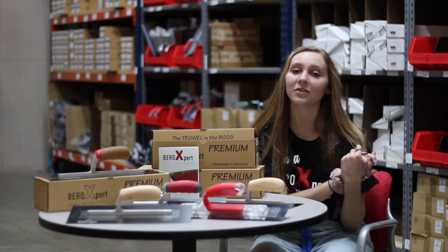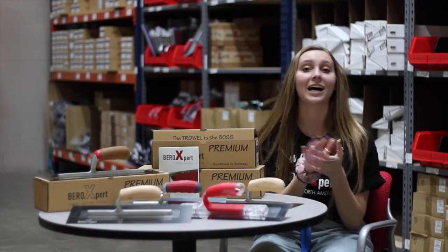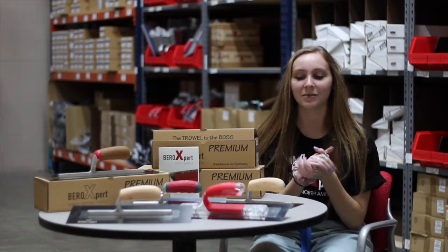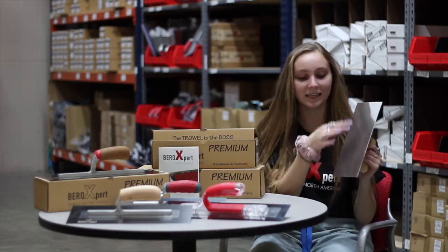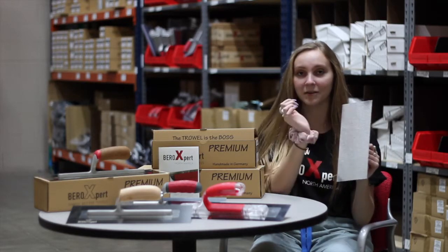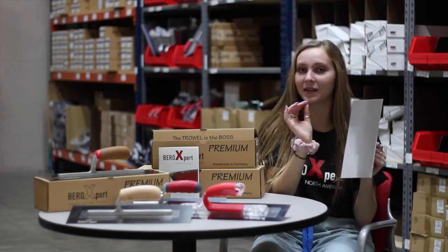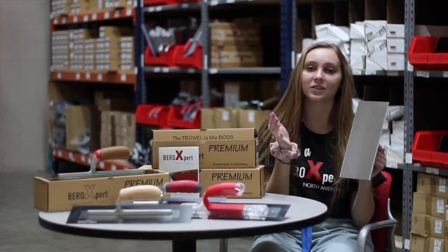Especially for all you dealers or guys out in the supply yard — I want to challenge you. Go to your stock rooms, pick up your trowels, and look at the bottom of them. You'll see that all the other manufacturers are going to have a grind strip down the middle, and whether it's just a little bit or not, it's making it not flat, so your contractors are not going to get that perfect finish they're looking for.